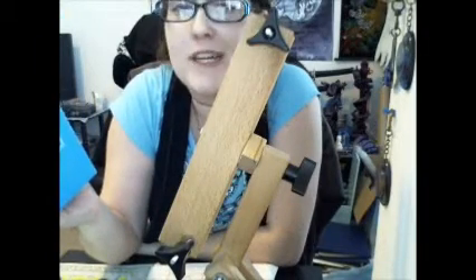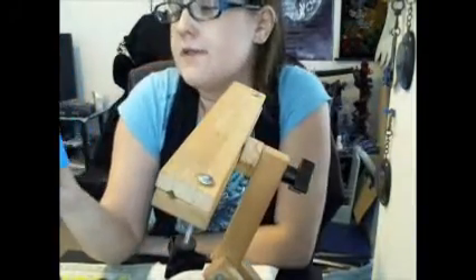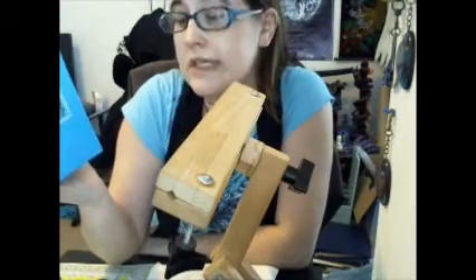The back says: easy to assemble, no tools required, rotates 360 degrees for easy back knotting, adjustable height, ideal for most needlework, assembly instructions included. It is 15 inches by 15.7 inches by 36 inches.